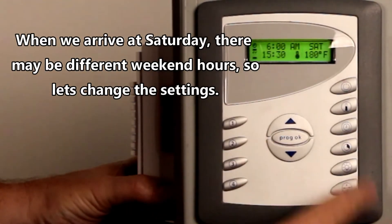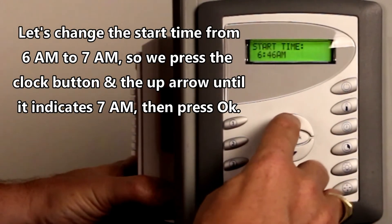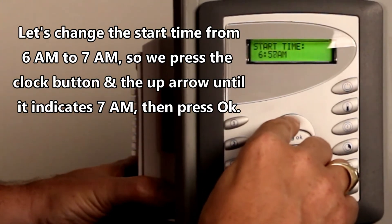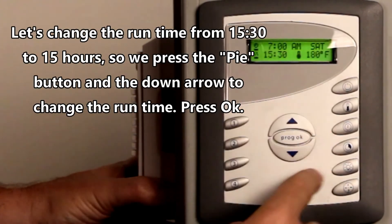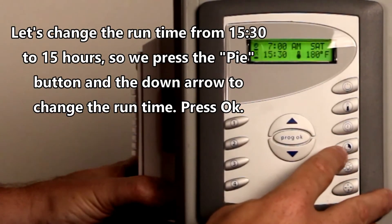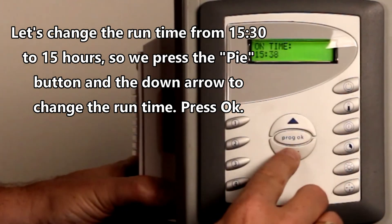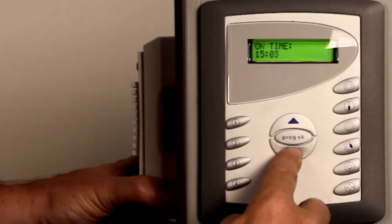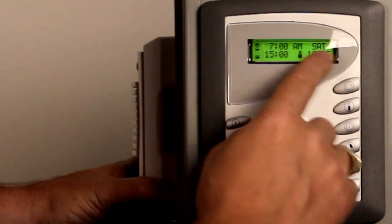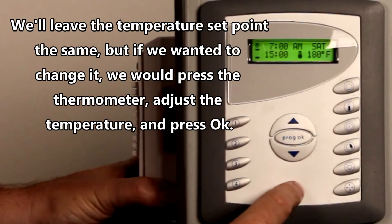The club doesn't open at 6 a.m., so we want to change it to 7 a.m., just for the example. Press OK, and it's not going to run for 15 and a half hours. You press the button — it looks like a pie but it's actually the sauna icon — and we're going to say it's going to run for 15 hours this day. Press Program OK, and for the set point we're going to leave it the same. But if you wanted to change it, you just press the thermometer button and change it again.